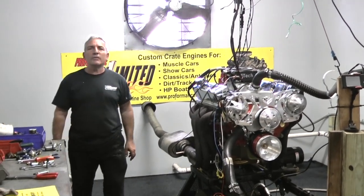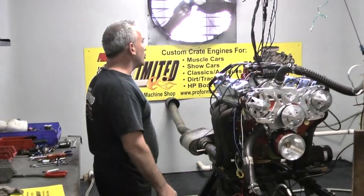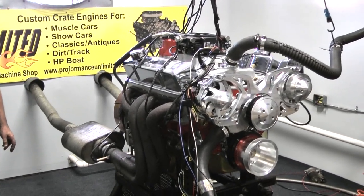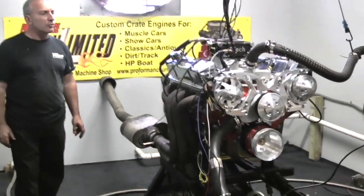Another one of our small block Chevy EFI engines here. This happens to be a 427 cubic inch with the FITEC system on here. It makes some great horsepower — just over 613, and about 585 foot-pounds of torque.